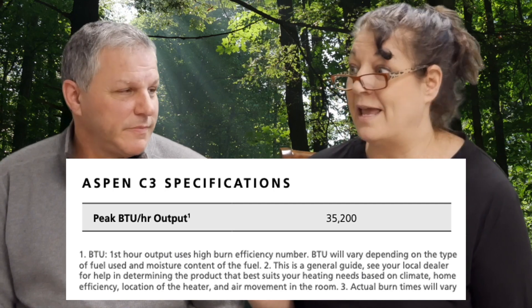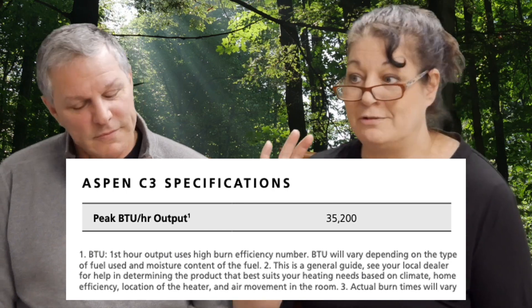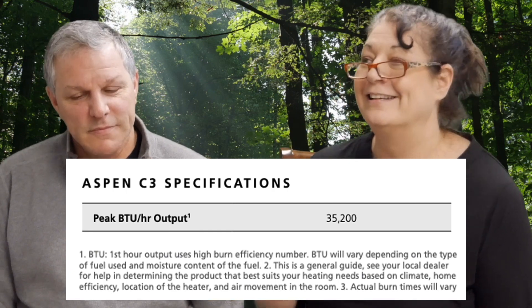That maximum rating is under optimum circumstances with perfectly dried hardwood, so realistically maybe 20,000 BTUs. But we don't even need 20,000. The reason we don't need that much is because our home is covered in four inches of concrete, then foam and vapor barriers to make it waterproof.